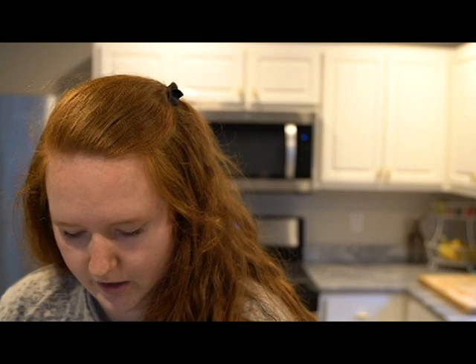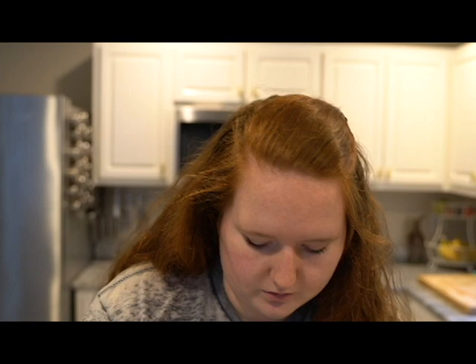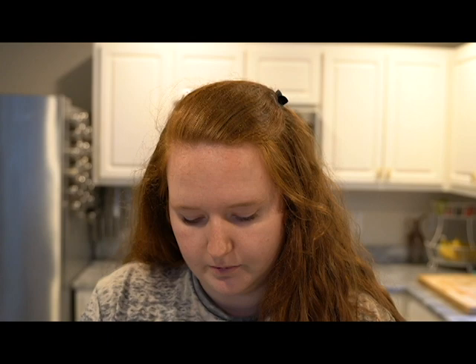Let me get into the stuff you actually care about — how I did, how much weight I lost. In 10 days I lost 4.9 pounds. I consider that a success, especially since I lost about five or six pounds for the whole month of March. So that's almost a half a pound a day, which is crazy to me. Let me tell you what I did, how I did it, would I do it again, what worked, what didn't.